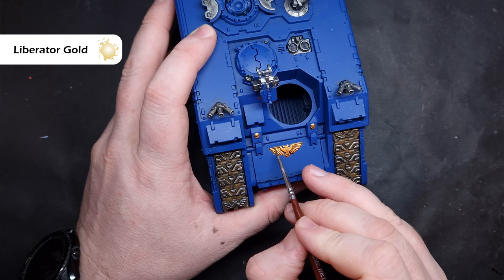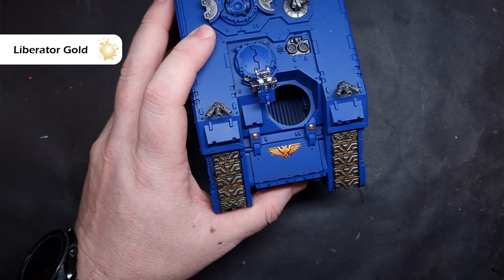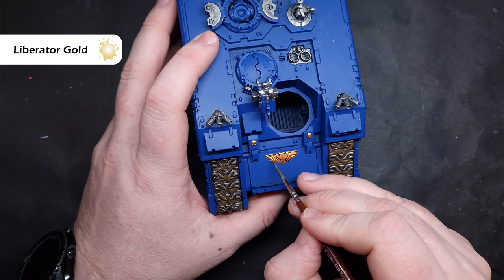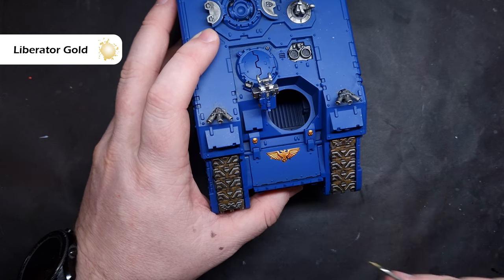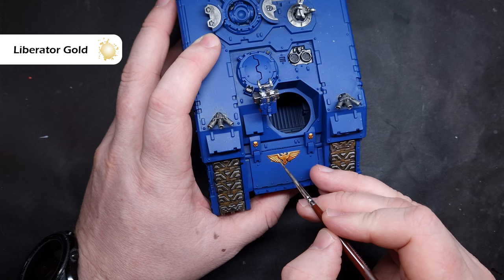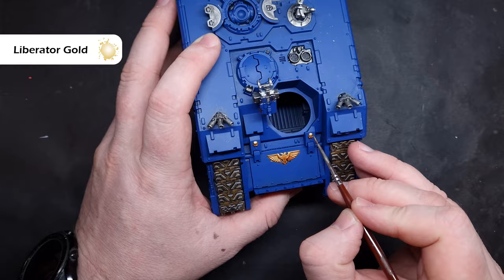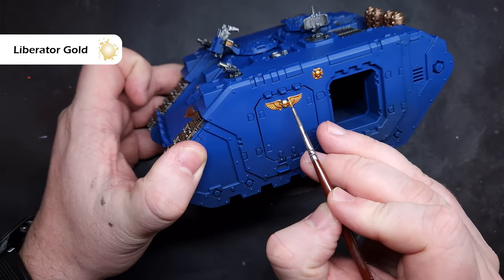We'll highlight all of the gold using Liberator Gold, which is a nice bright gold. In terms of how we highlight, we're just looking for those areas that are going to catch the most light. Where we can drag the brush along the shape of the model to get a nice crisp highlight we will, but generally we're just going to have to take our time with this because it's not as straightforward as some sharp harsh armour edges. We also need to take a little bit of care about getting this on the blue, because the less mistakes we make now the more time we'll save later.